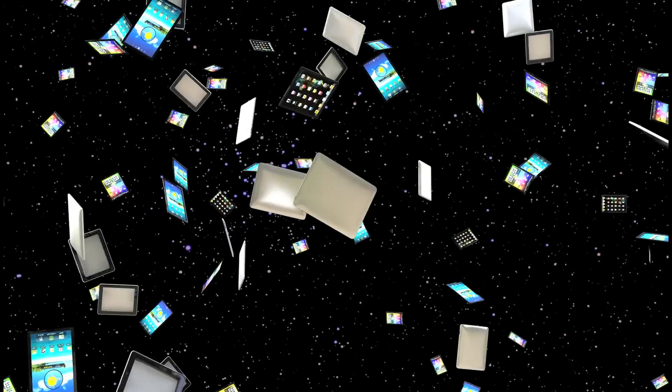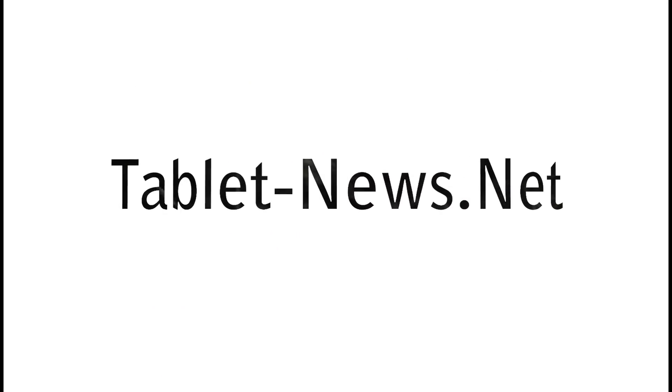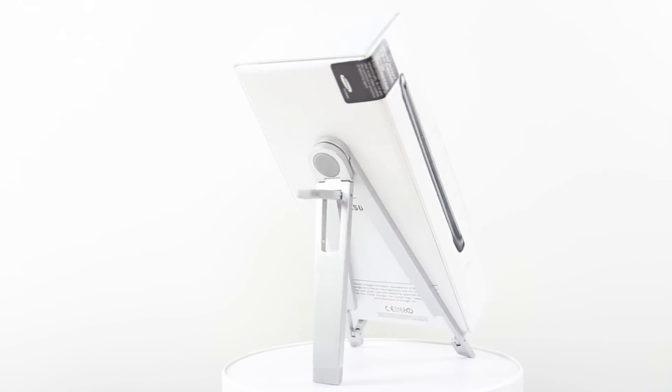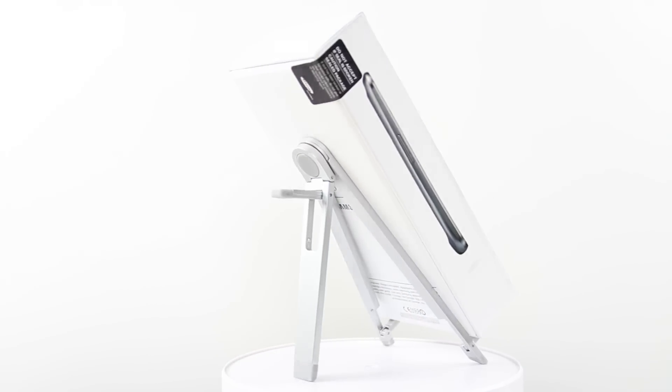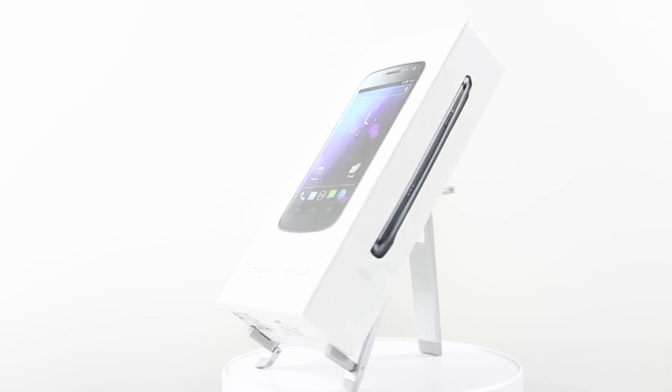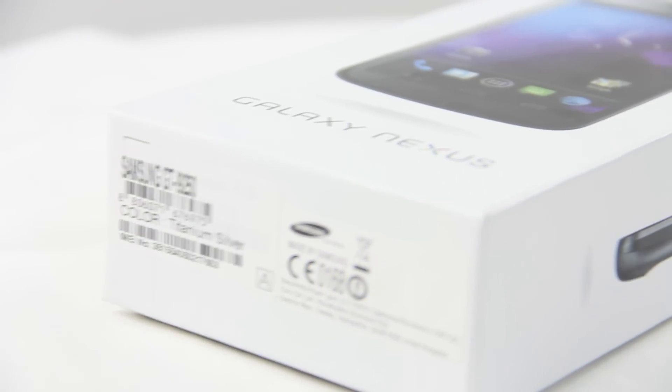Ladies and gentlemen, welcome to tablet news dot net broadcasting. What's up guys, this is Johnny for tablet news dot net and today I want to show you the Samsung Galaxy Nexus unboxing.